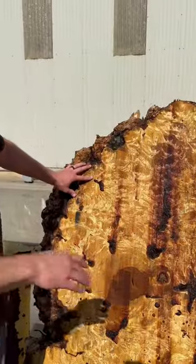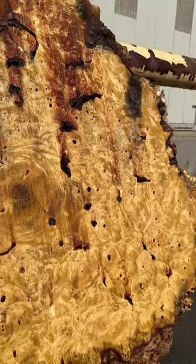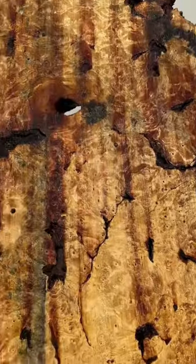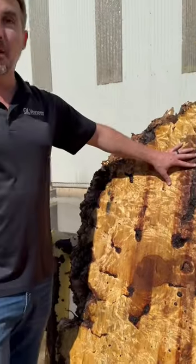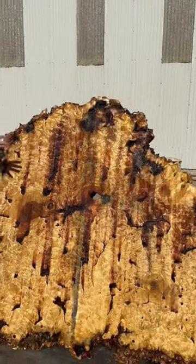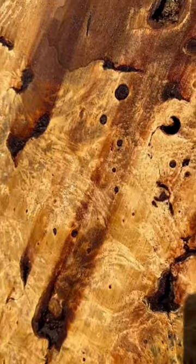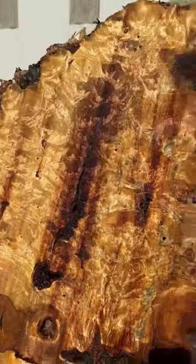What a difference the water makes. You can see the depth in the grain now — the grain just comes alive when you put the water on it. The sticker stain will come out with sanding. A lot of this staining is natural in this species; that's why you see the blacks and the blues. It's just full of color and kind of a crazy looking species.